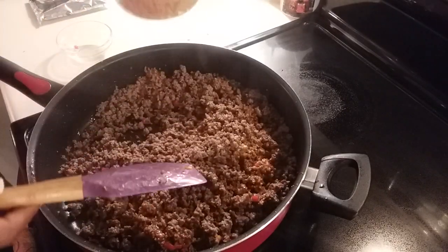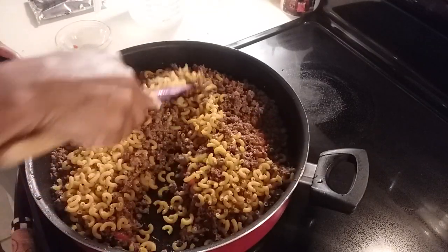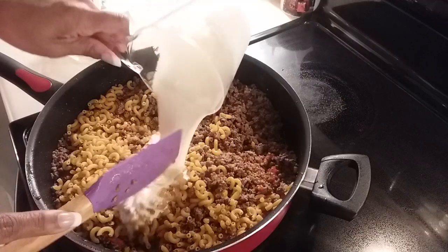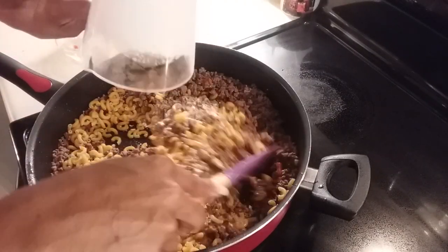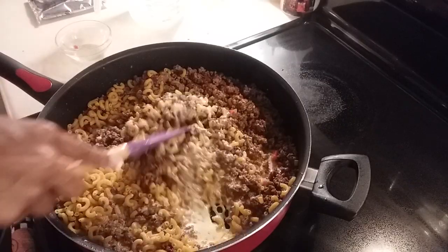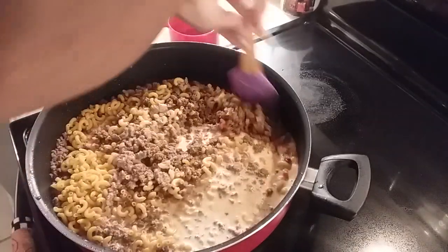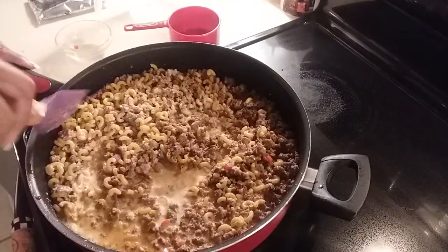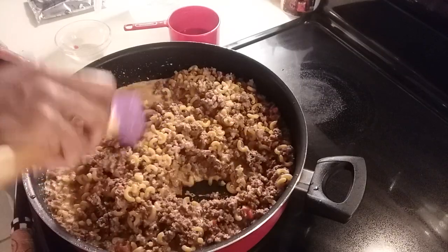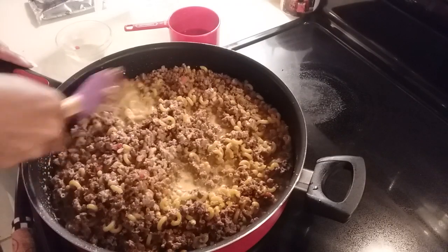I'm adding in my macaroni noodles, my heavy whipping cream, and my beef broth, so I'm going to stir these. Before I add in my other cheeses I'm going to let them come to a boil.